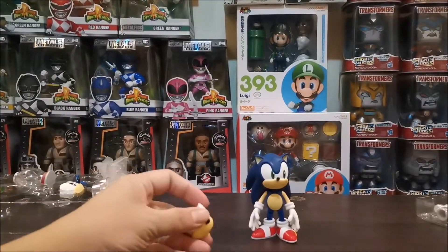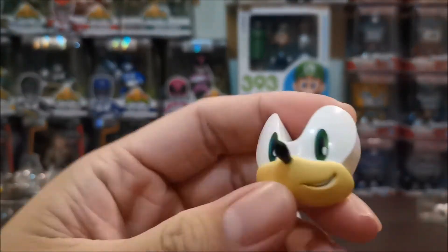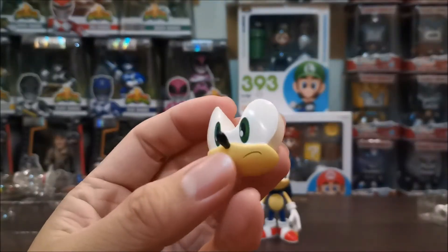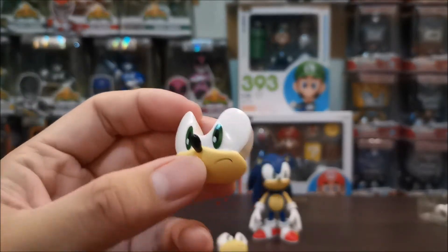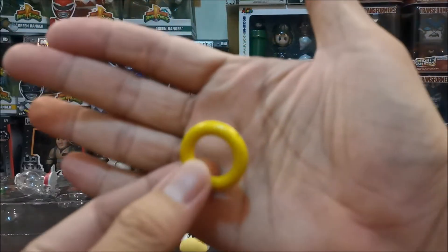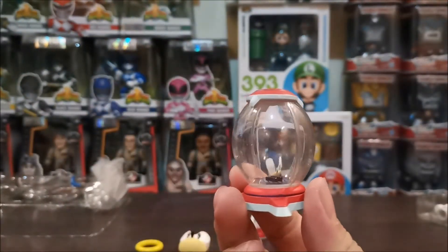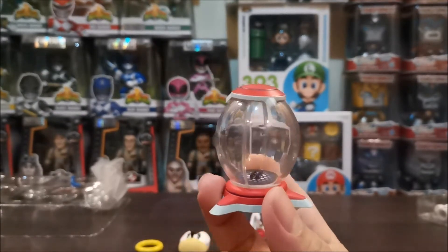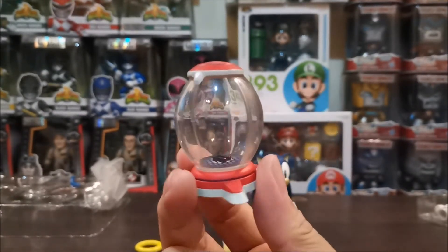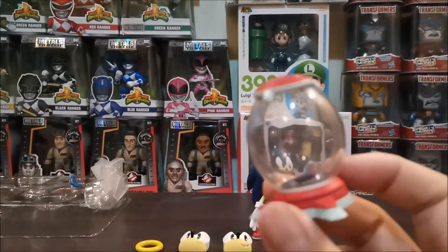So ang accessories niya, may isang face na nangiti at face na galit. May ring — yung binibreak natin sa game to get special items, like pangpabilis, extra life, times 10 ng ring — ito yun.